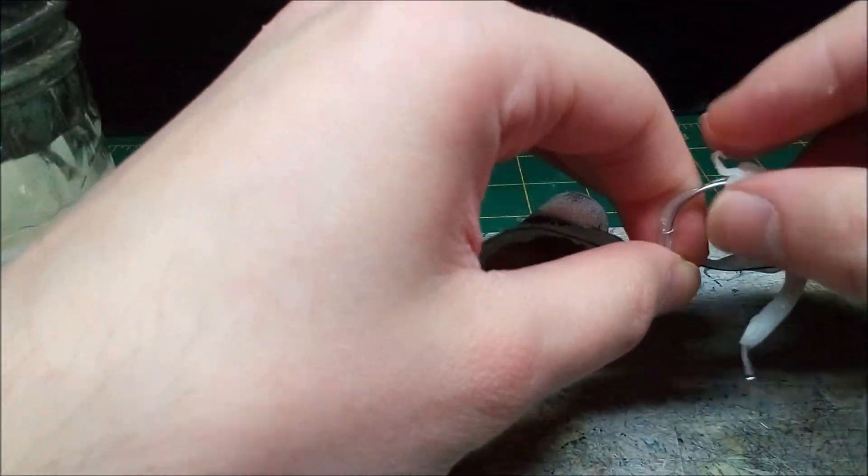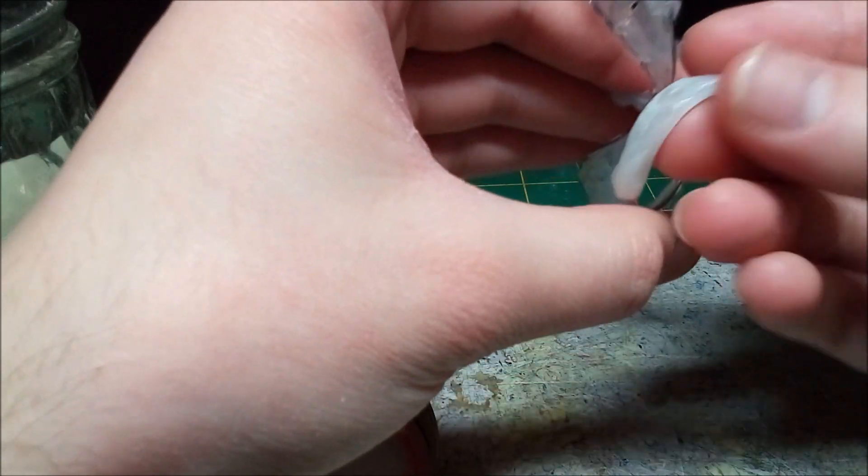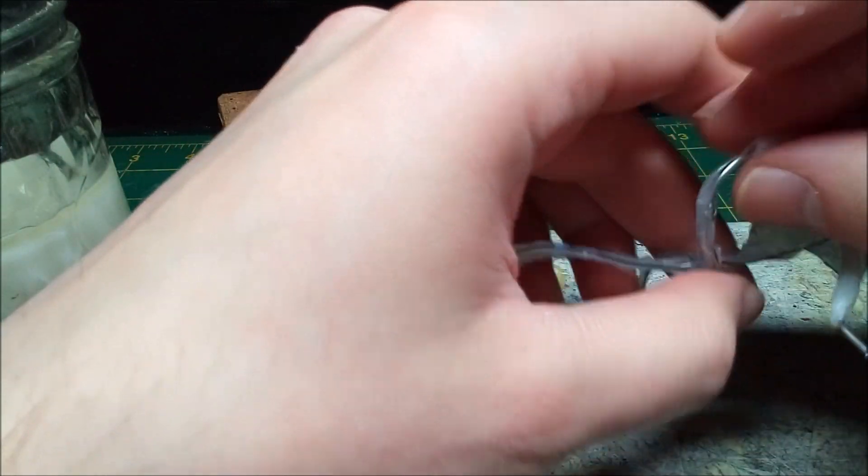With the armature finished, I cover the body in plastic. I soak Styrofoam in acetone to get a gummy plastic that I can work with. Once it cures, it's hard and lightweight.